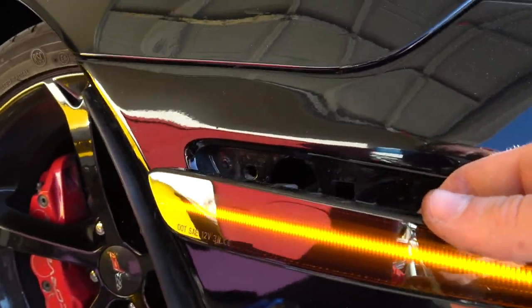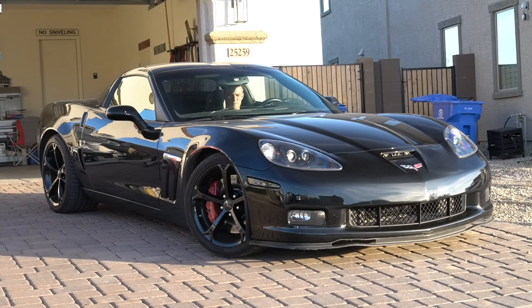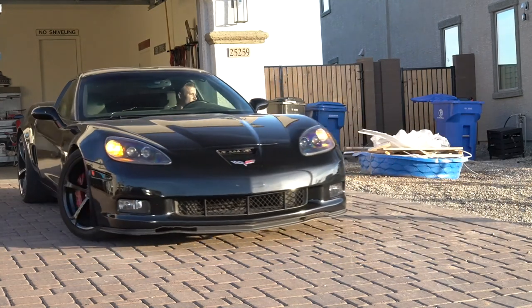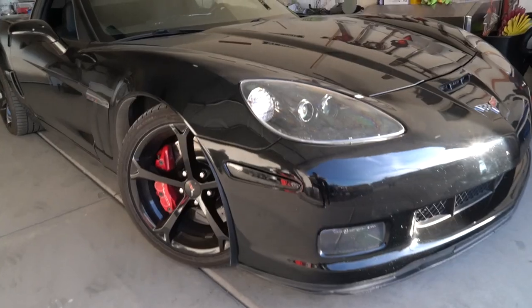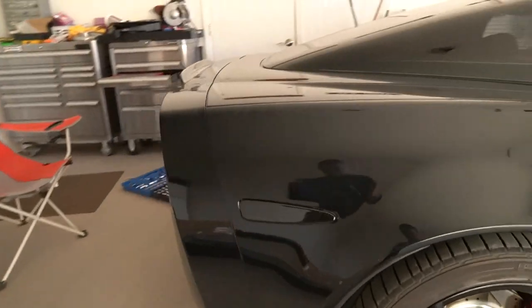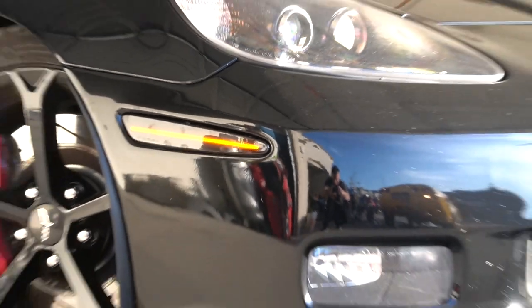That looks sexy as hell! I'll get a shot of what it looks like with the car off as well. Markers are installed everywhere. As you can see, they really blend in nicely — you can't even really notice them when the car is off, which is a nice plus. Going around to the rear fender, same deal — keeps it nice and subtle, blacked out but nothing too crazy. Here's another shot with the lights on: a nice thin modern LED line.